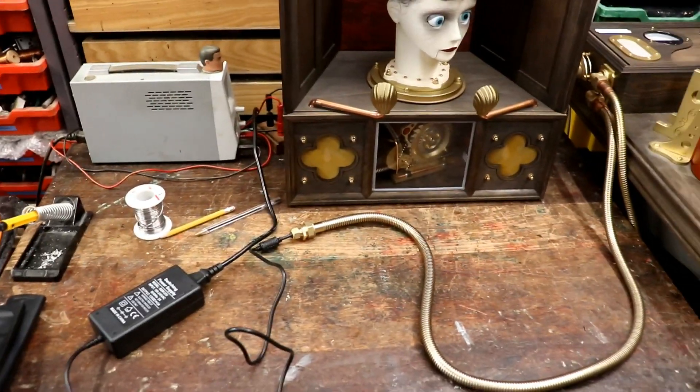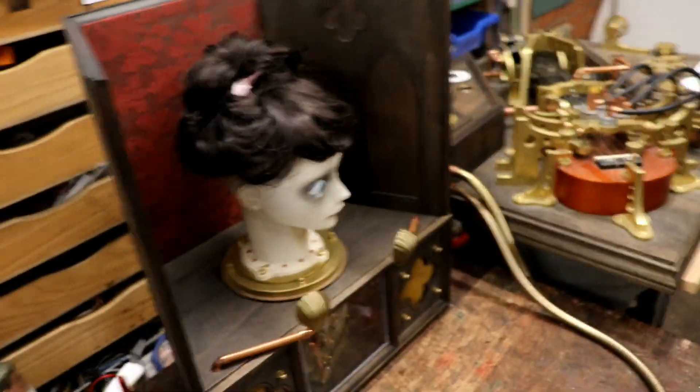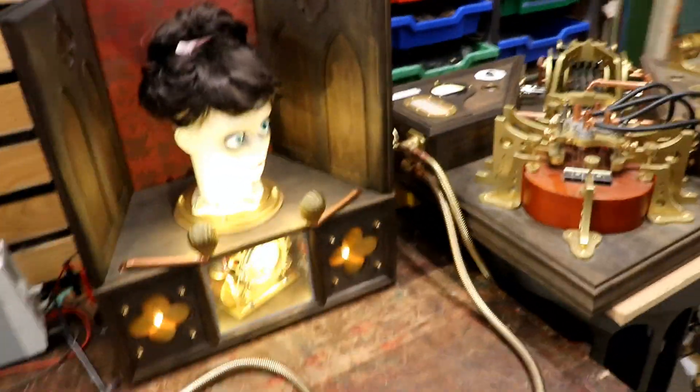Moment of truth — to see whether I've wired it up the right way round or whether I'm going to instantly destroy all the microprocessors. With a three, two, one. Ha ha ha! Finished with that.